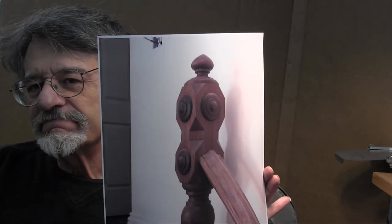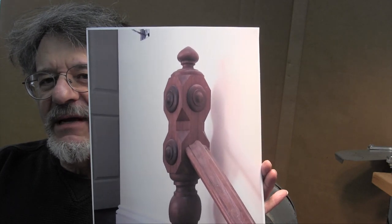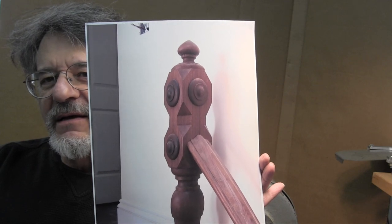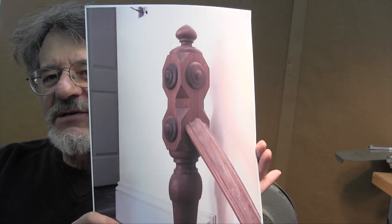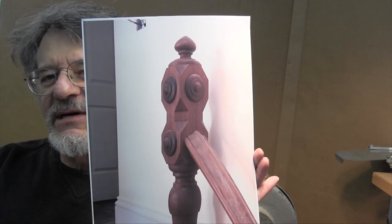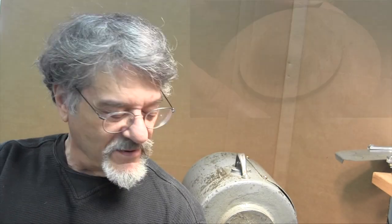This is John Siegel sharing 50 years of turning experience with you, and today we're working on a Newell Post. This is a photograph of a Newell Post that we're making. It's from a hundred-year-old house in Jamaica Plain, Massachusetts. There are about eight of these posts in the house, and they need one more because they're altering the stairway. As you can see on the Newell Post there are these rosettes, and today we're going to start by making the rosettes.